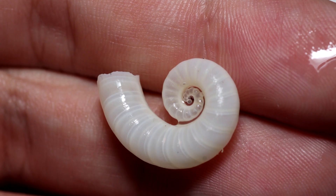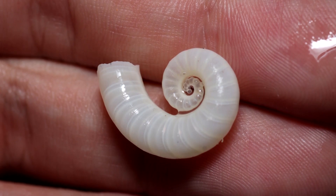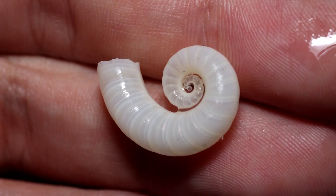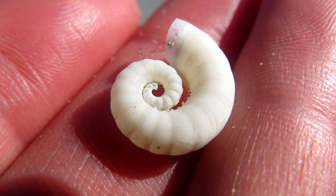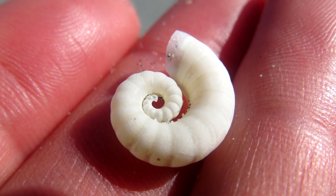While you may have seen a ram's horn squid's shell washed up on a beach shore, it's unlikely you've ever seen one alive. They're rarely observed. In fact, until 1922, they were only known by science from 13 individual specimens.